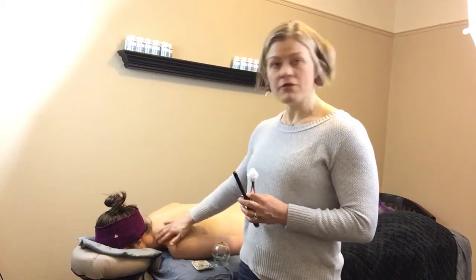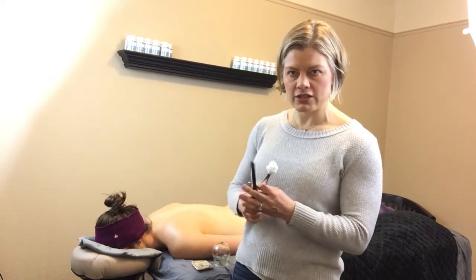Hello, I'm Dr. Janine Krauss and I'm going to demonstrate how I do cupping in my office. I've got a patient here that I've put some coconut oil onto her shoulder. You can see the sheen going on.